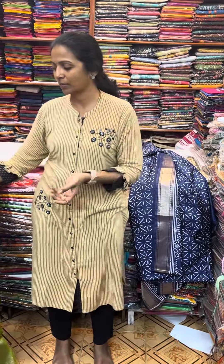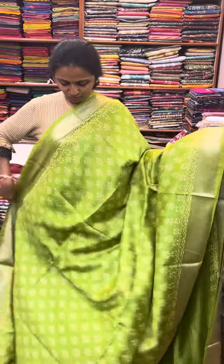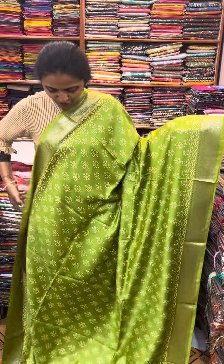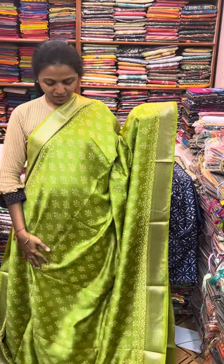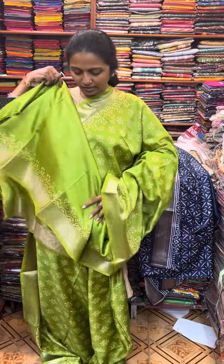Next we will show you a color. It's a lovely shade of green — a beautiful green combination. It's a nice green shade with a nice zari border. And the pallu of the sari is this. And the blouse for this sari.